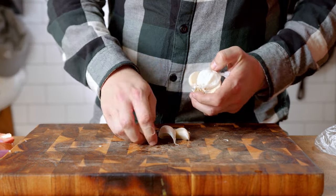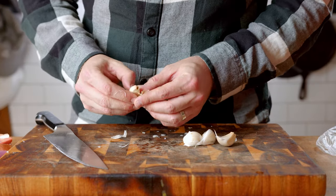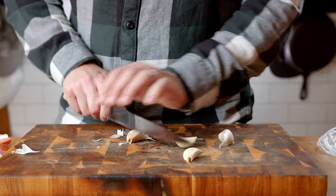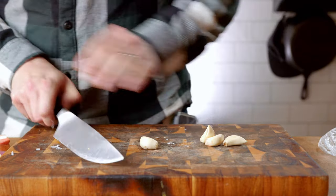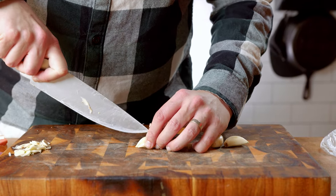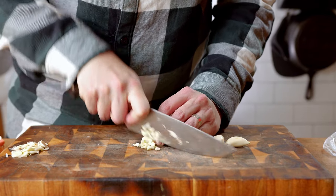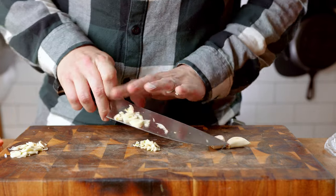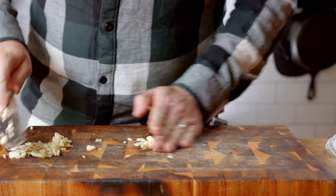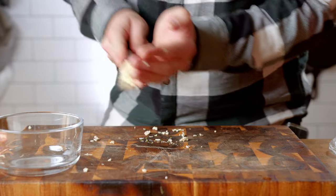Then we're going to chop up about 4 garlic cloves. Press down on each clove firmly with a knife — this helps get the skin off, but it also releases some of those aromatics. Like the shallot, make a few thin slices across the top, then slice thinly the other way. Once done, bunch it all together and give it one more rough chop, just for good measure, then place it all into a bowl.